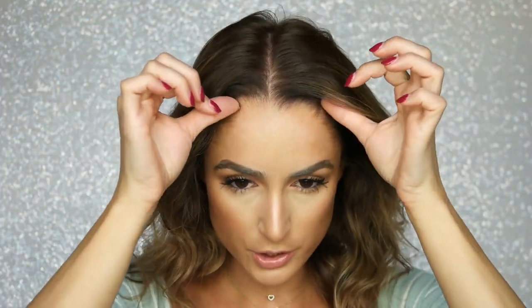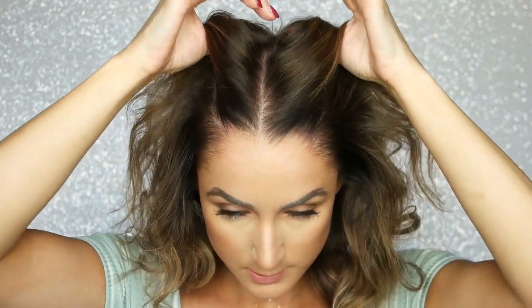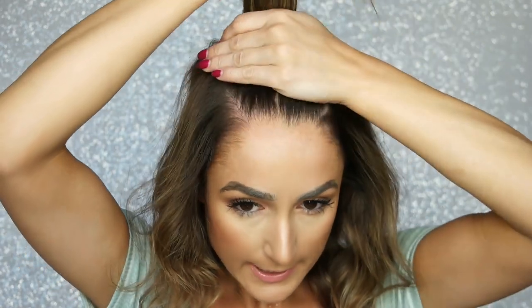So what we're gonna do is start in the middle. Take my fingers and just kind of section this hair. Try to get it even, and try to get all the hair basically to the crown, at the beginning of the crown. We're just gonna gather that all and pull it back like this, and then get a tiny little hair tie.